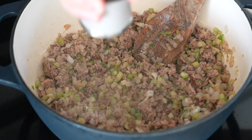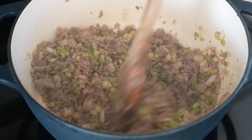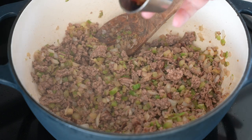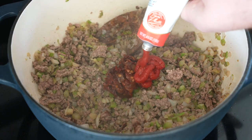Then we'll add about a teaspoon of kosher salt, a little bit of black pepper, and a secret ingredient — at least I like to think it's secret. That's chipotle peppers and adobo that have been minced or smashed, some tomato paste, and garlic powder.